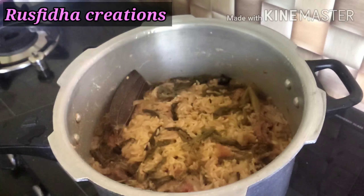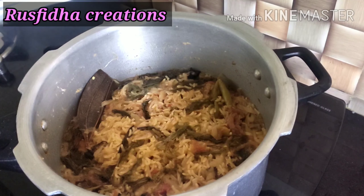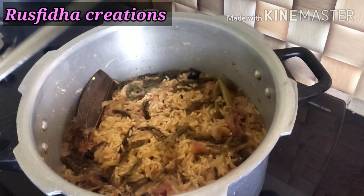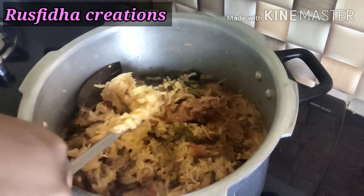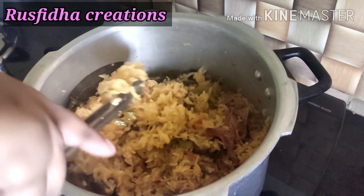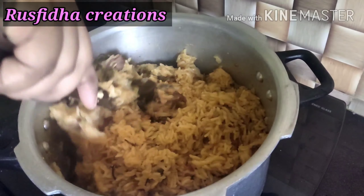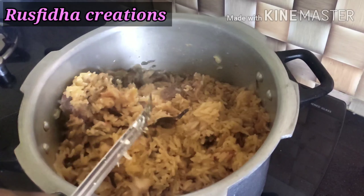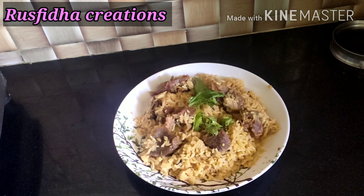Now I will show you how to make this. Let's try it perfectly. We are ready for our mutton biryani.